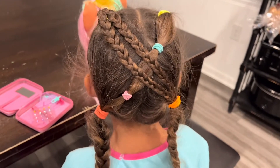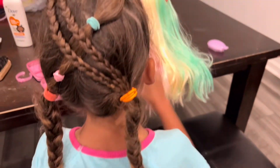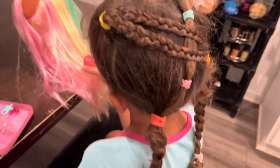Hi everybody, welcome back to the channel! Today I'm going to be sharing with you guys how I style my daughter's hair for school in the mornings. She has pretty curly hair, so what I like to do is style it the night before using some thicker bands, because as you can see her hair gets pretty frizzy when she's sleeping.